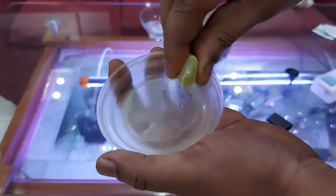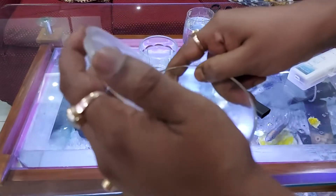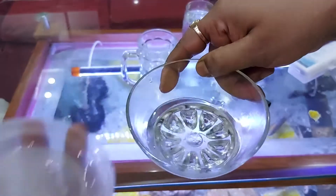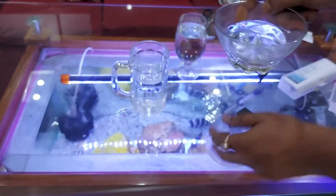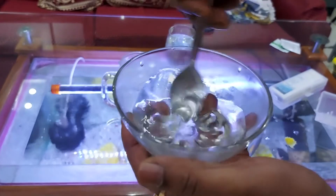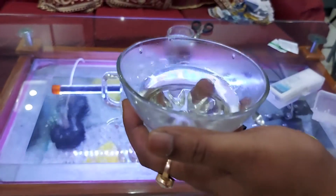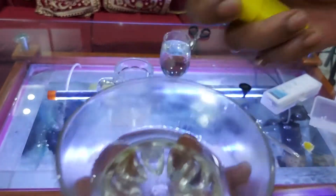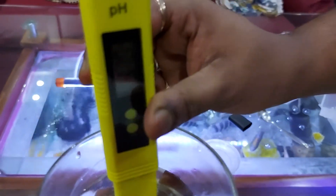It's now time to test the pH meter. Let us make a lemonade solution — we are mixing lemon into water to make a lemonade solution, and now we will test the pH of the lemonade solution. Just turn it on and dip it inside till the mark.